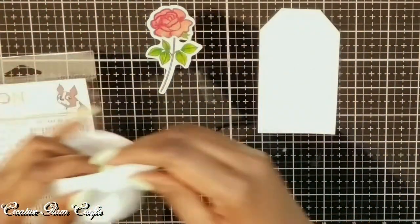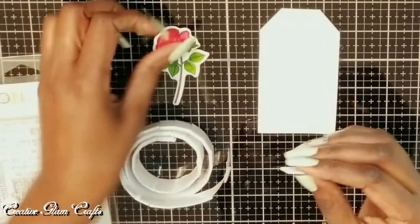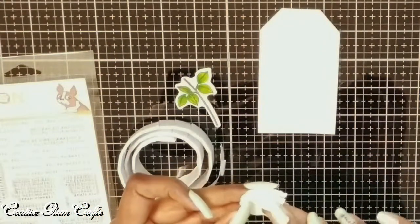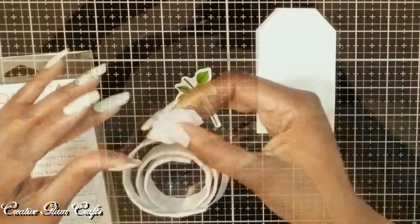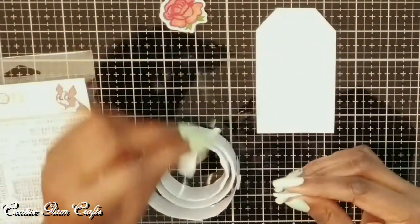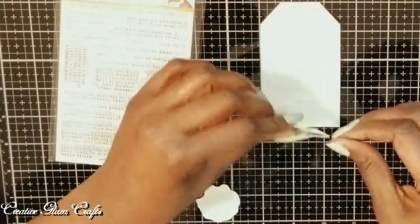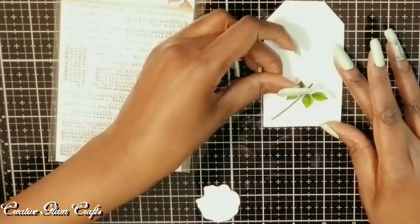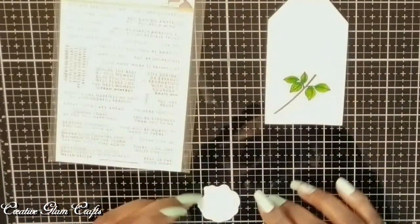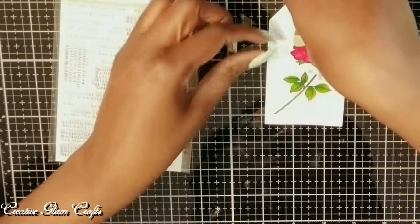Now I am going to add some mounting tape to the back of the rose and to the back of the stem. The rose I wanted to be raised above the gift tag. Now I'm going to place the stem of the rose and I'm trying to get the positioning just right, so I still have enough room for my sentiment. Now I'm adding the rose petals to the top of the stem.